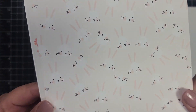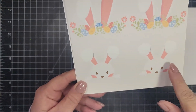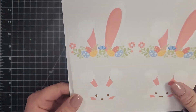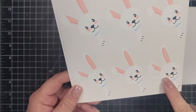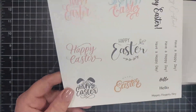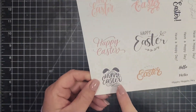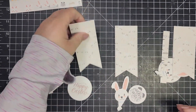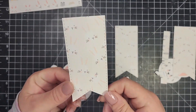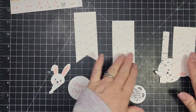There are also two sheets of ephemera which include adorable little bunnies and some bunny ears, plus a sheet of different Easter sentiments. The top four sentiments can be cut out with a two-inch round die cut or circle, and the bottom two can be cut with a one-and-a-half-inch die cut circle, or just hand cut.